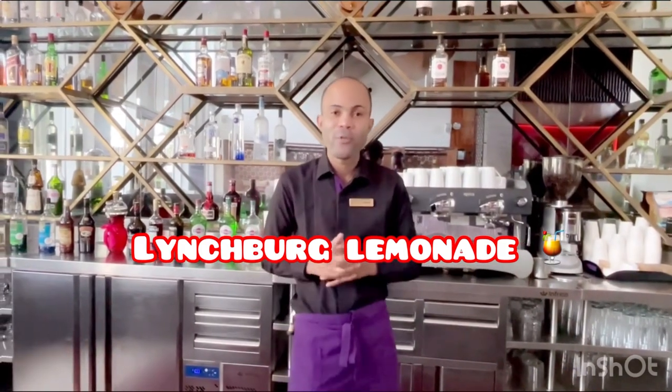Welcome back to Cocktail Logics, my name is Kino, and today I will be doing a Limbsburg Lemonade. This is a really refreshing cocktail. Let me show you how to make it.